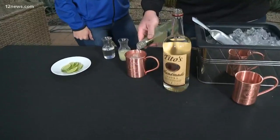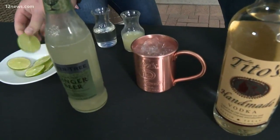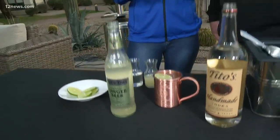Then the ginger beer — just top it right up — and there you have a Moscow Mule. You've got to top it off with the lime. Cheers to that, Matt! And you can come out and enjoy one of these at the Plaza Bar at the Fairmont Scottsdale Princess.